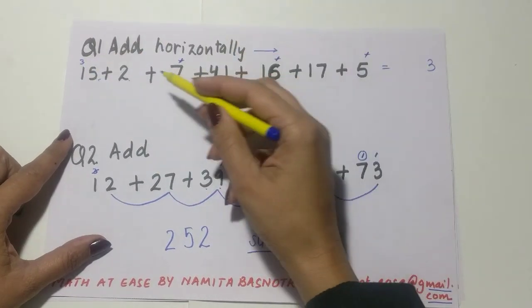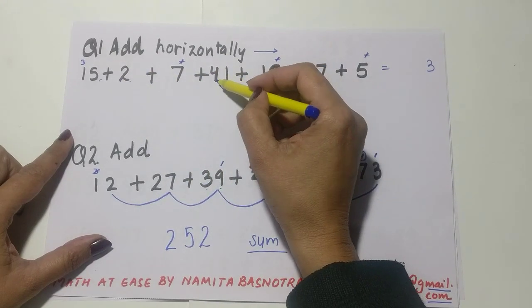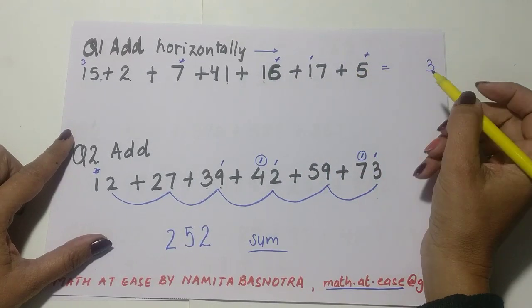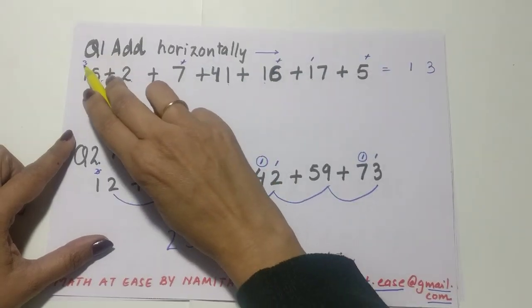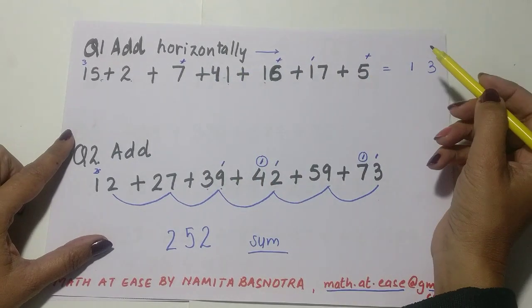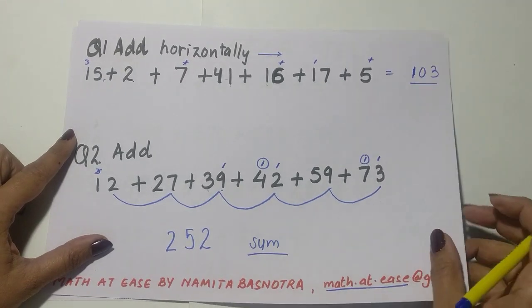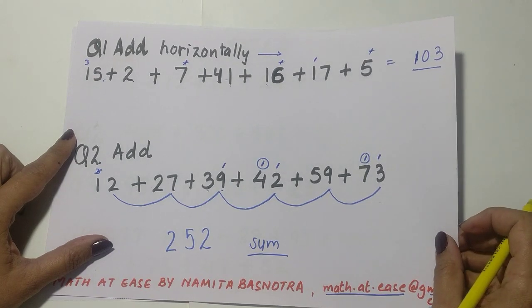Now add the tens place: 3 plus 1 is 4, then nothing, nothing, then 4 plus 4 is 8, then 9, then 10 — drop a 10. There is no other digit after that, so we check carry forwards: only one, so write 10 here. The total answer is 103.